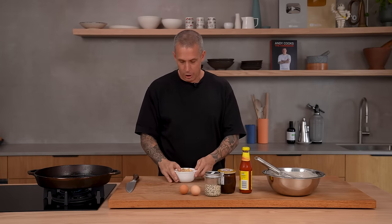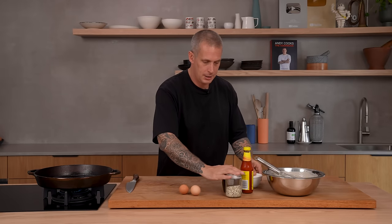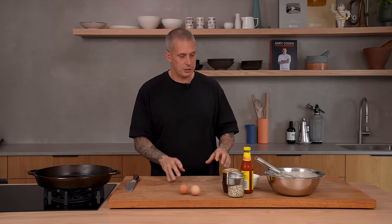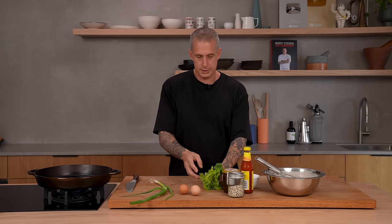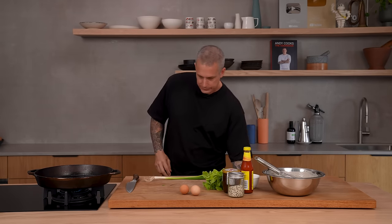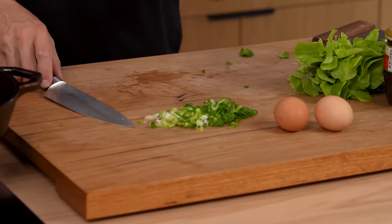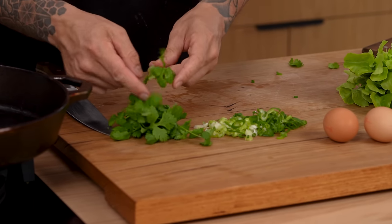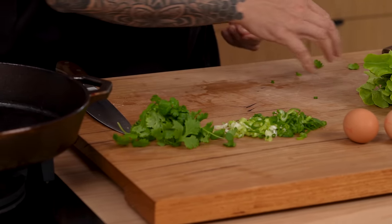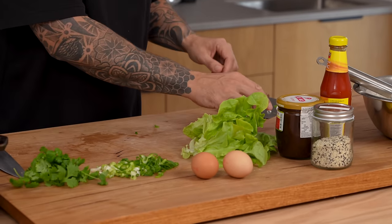Crackers — now this seems very odd. In China they'll fry off some crackers in oil. I've just got some store-bought crackers instead of making them. I really like that idea because you get a really nice crunchy component to it. And then on the fresh side: scallions, some lettuce, and some coriander. Get the spring onions finely sliced. The coriander is good as is — if you've got any big stalks, pull them out. And the lettuce torn into pieces is also good to go.